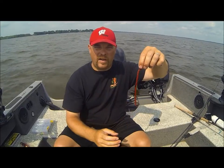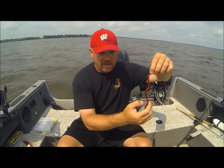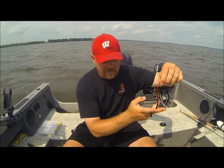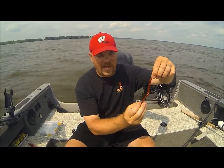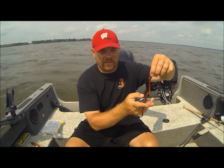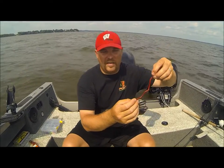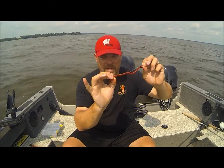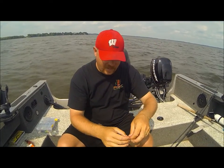You're pretty much set. You can see I've got quite a bit hanging off here. If you're running crawler harnesses that have a third hook, go ahead and add that in back here. The other option is you can trim this off if you like — if you're missing fish, if they're striking the back and you're just not getting the hook sets, you can trim that off for short-biting fish. That'll get them onto these hooks a little easier. Or you can just leave it as is — for aggressive fish, this is not a problem, they'll inhale the whole thing.